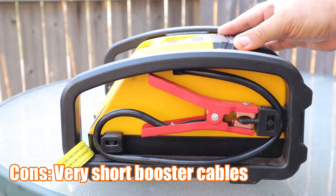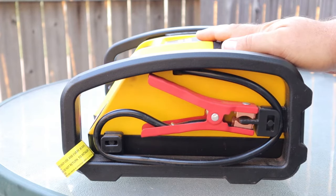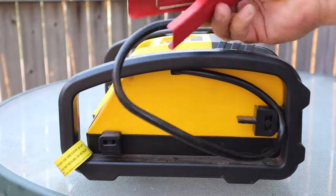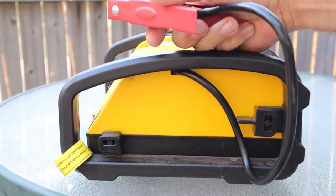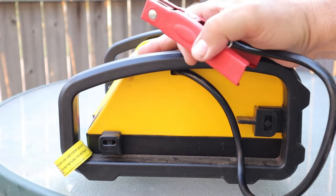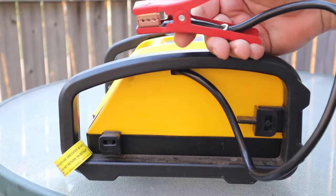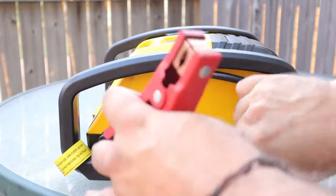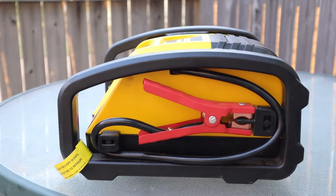Probably one of the cons I have for this Stanley Fatmax is the booster cables. In my opinion they're too short — they're only about two feet long. Whenever you're trying to hook up to your battery, you have to place the machine just perfect inside your engine bay so it'll reach the positive and negative. I wish these were a little bit longer, maybe another foot or two.